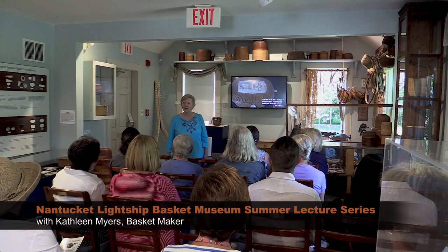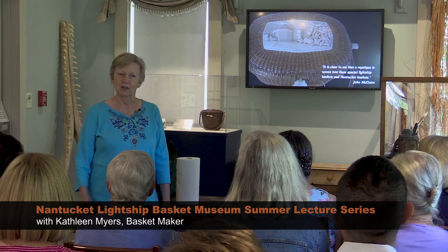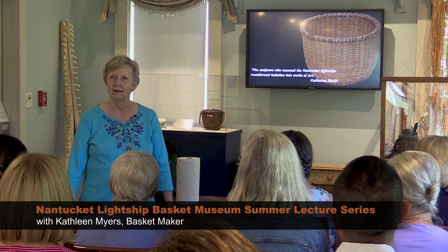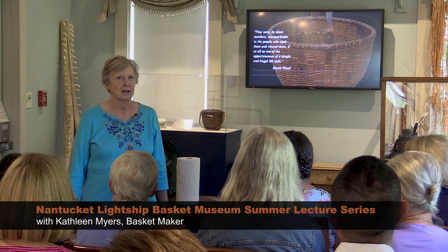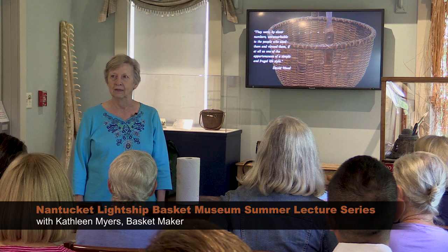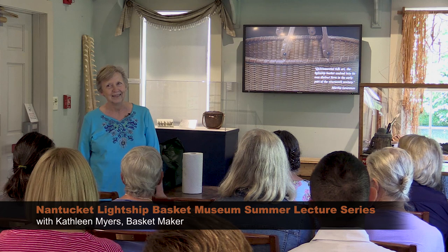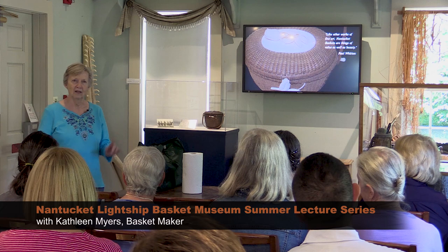Good morning! I've been scoping out everyone's handbag as they came in — some really interesting ones. I need to tell you that I'm the substitute today. Leanne Papali was going to do this program; she's done it for us several times here at the museum. Leanne is a scrimshander. Unfortunately she's having a little bit of surgery, so I stopped by her place and she said, 'You know what to say, don't worry about it.'